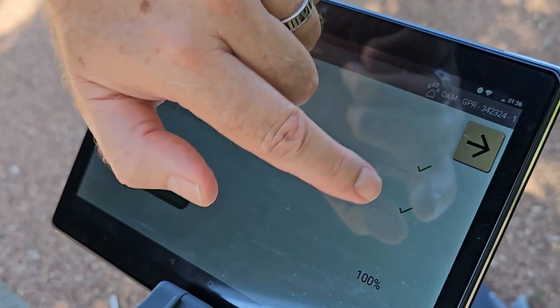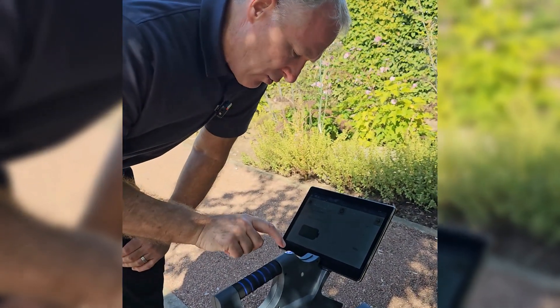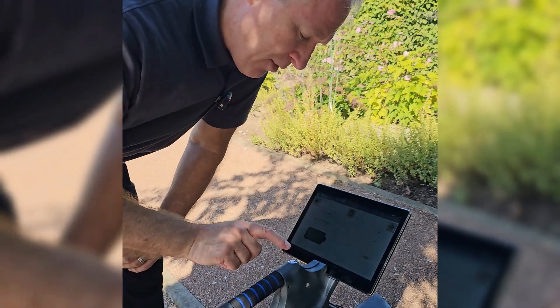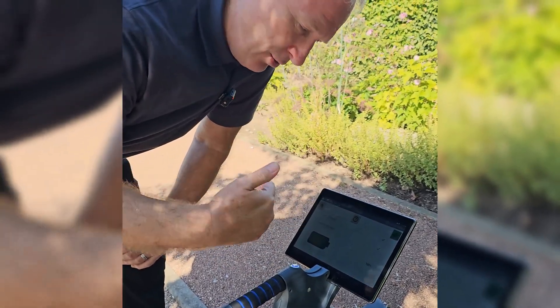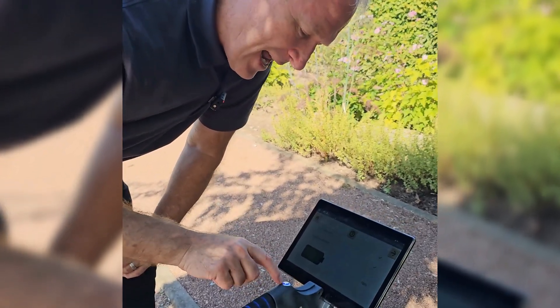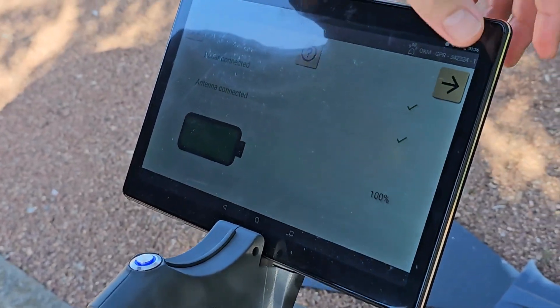Now, if you don't have the two check marks — if those are X's — what you can do is press the button on the top of the control panel for the Gepard. You press that and it will turn green and start to flash blue. As it's flashing blue, it's connecting. When it's connected, it stays blue, and you can see now that it is blue. So that tells us that everything is good to go.